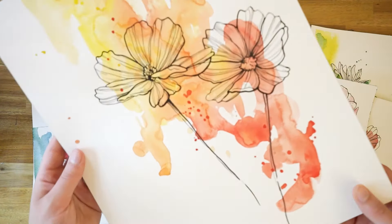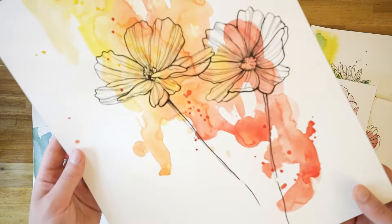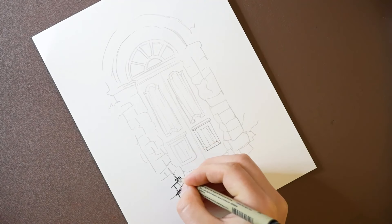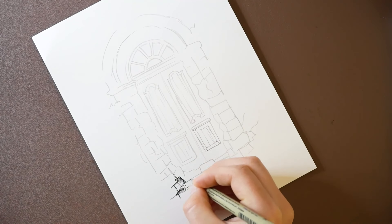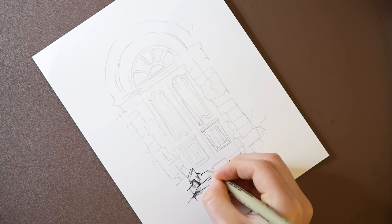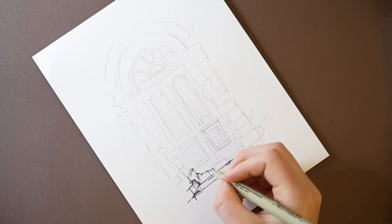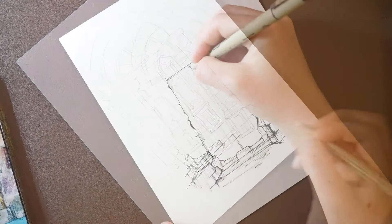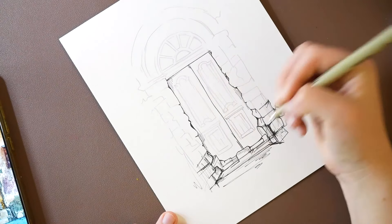And there's the final result of my flowers. For this last exercise, we're going to be starting with a drawing first. Here's a drawing of a door, and then we'll start lining it in.